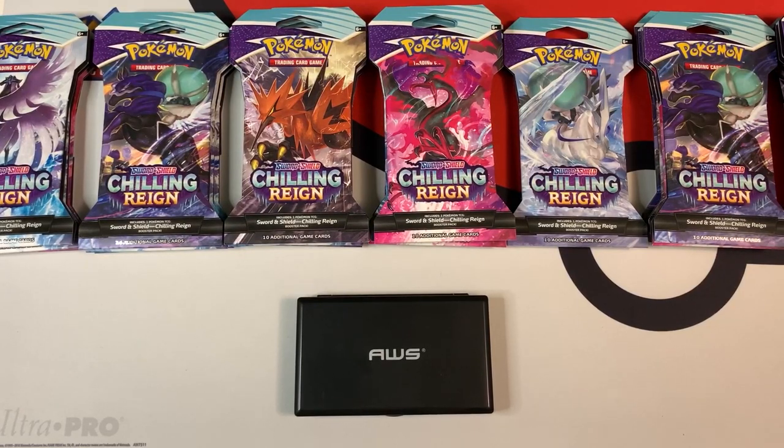Hey everybody, Collector Cousin here, and today I'm going to open up some blister packs from the upcoming set, Chilling Rain. The street release for this set is actually June 18th, but I was able to get them one week early from Walmart.